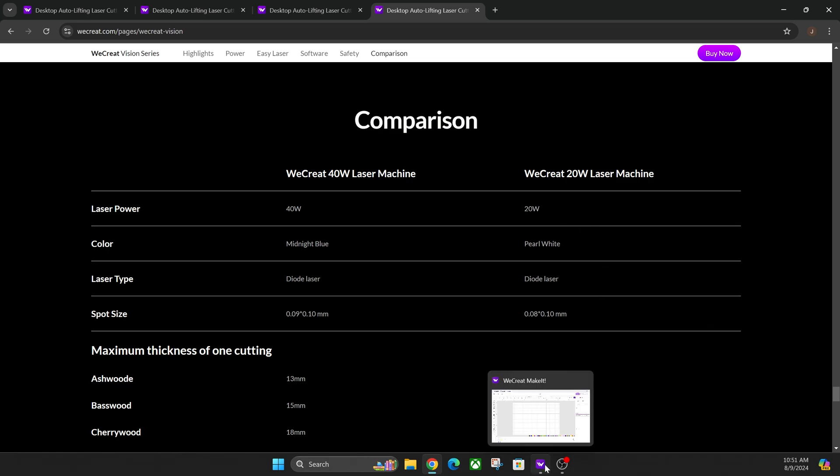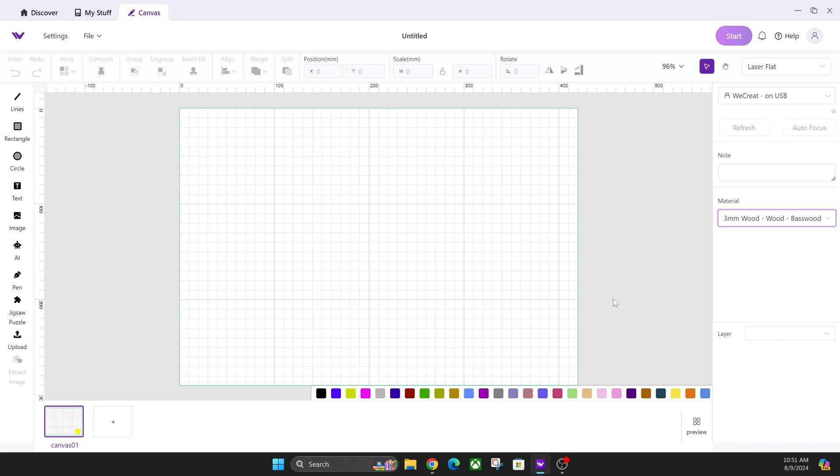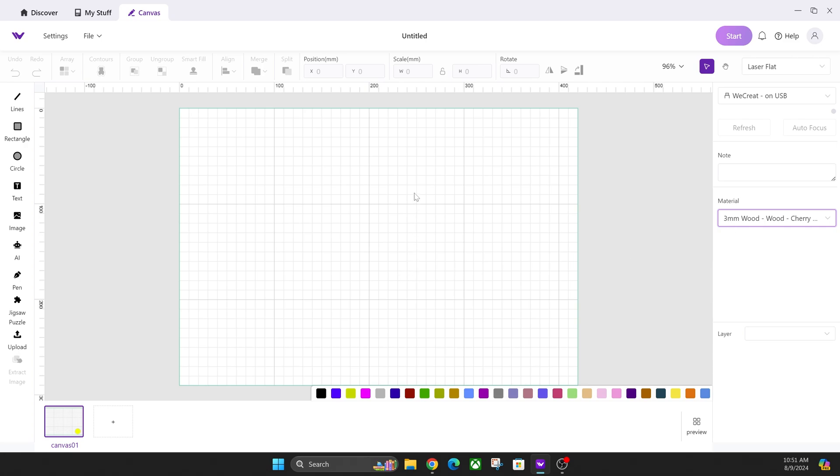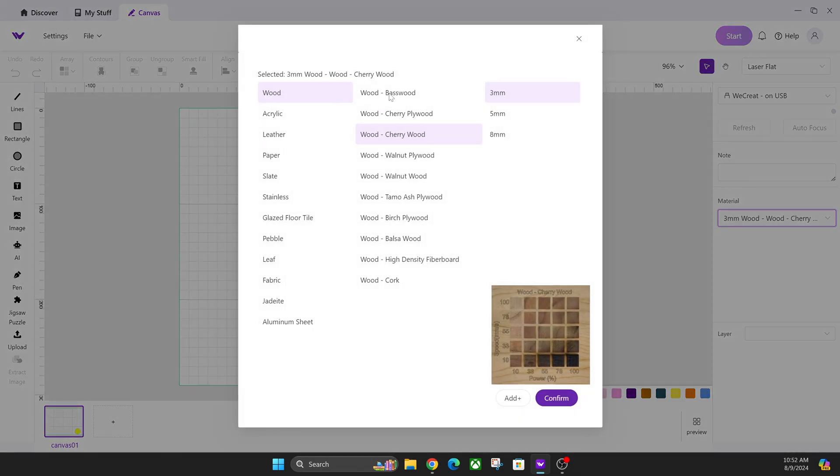Now we're going to jump into the software and show you what's different once you get your machine. This is a fresh download of the software — the default settings are all set for a 20-watt laser. So you can select like cherry wood, hit confirm, and then you'd be able to engrave whatever you want using that default setting. Where a lot of people are getting confused is when they get their 40-watt and look for these different thicknesses — it would only show something like six millimeters as the default because they've only tested with thicker materials.